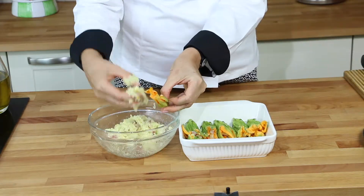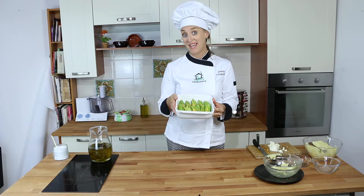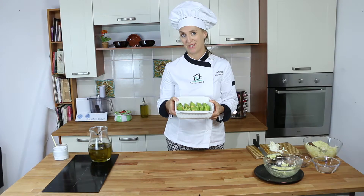The zucchini flowers are ready — time to bake. I just put a drop of olive oil on top and put them in the oven at 180 degrees Celsius, or 375 degrees Fahrenheit.